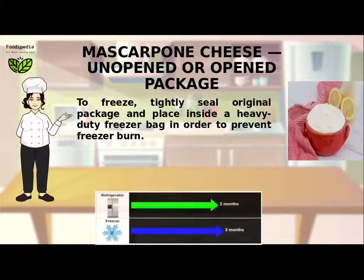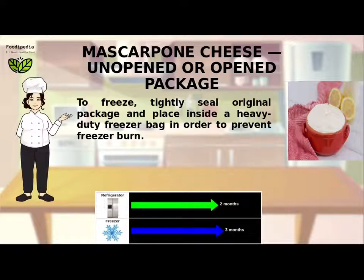To freeze: tightly seal the original package and place inside a heavy-duty freezer bag in order to prevent freezer burn.